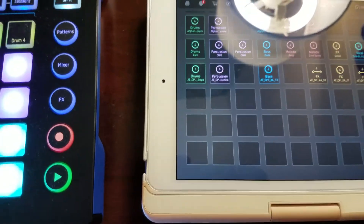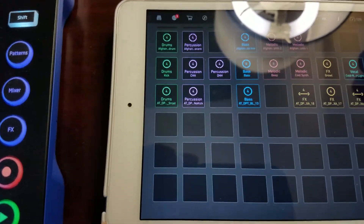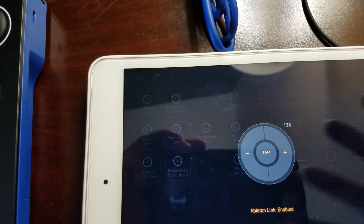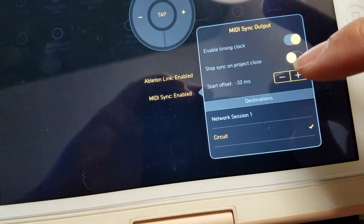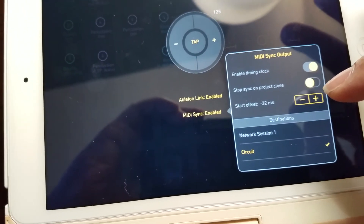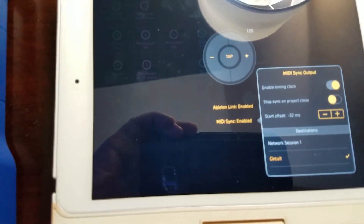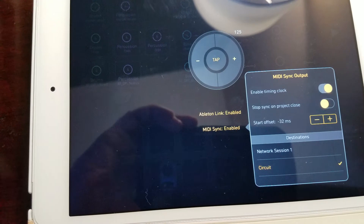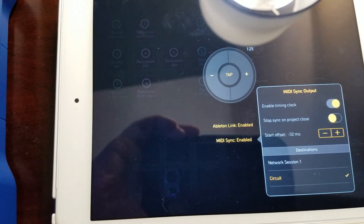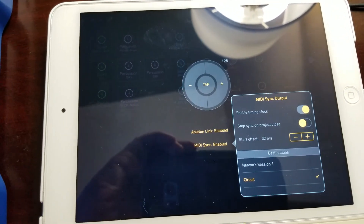Like I said, depending on your device you are gonna have to set the offset — adjust it using your ears and beat-match it until it's on point. If you're using the same stuff I'm using it should be the same negative 32 milliseconds and it should line up perfectly. With that being said, enjoy!